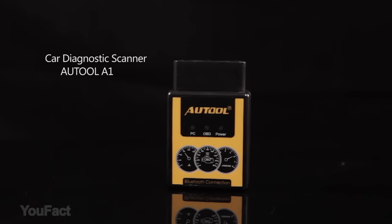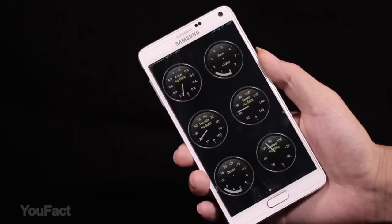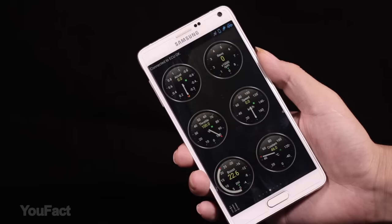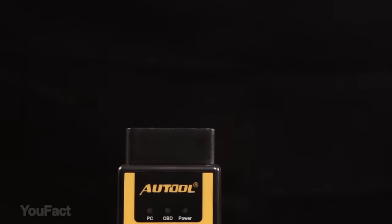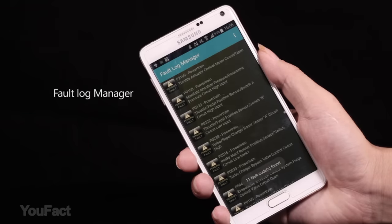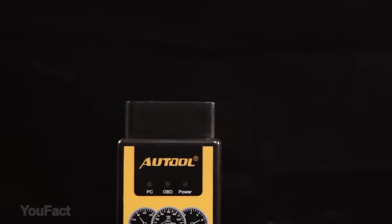This car diagnostic scanner is a must-have in your car. It reads and clears engine fault codes and displays their meaning on your smartphone via Wi-Fi. This car code reader can gather real-time data from your car, read and display more than 3,000 generic code definitions in the database — the perfect tool for keeping in your glove box.